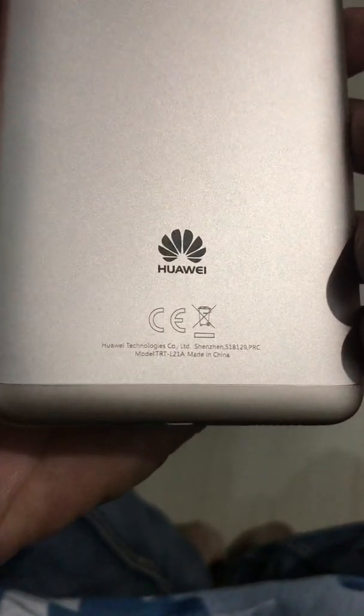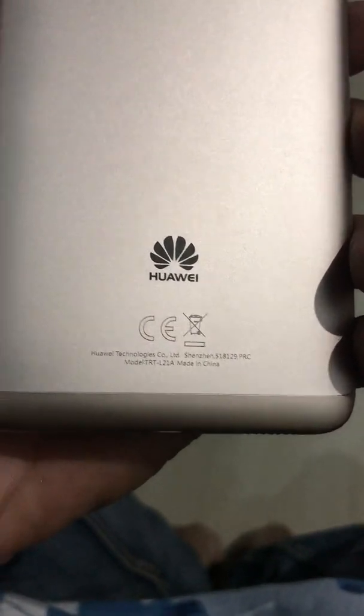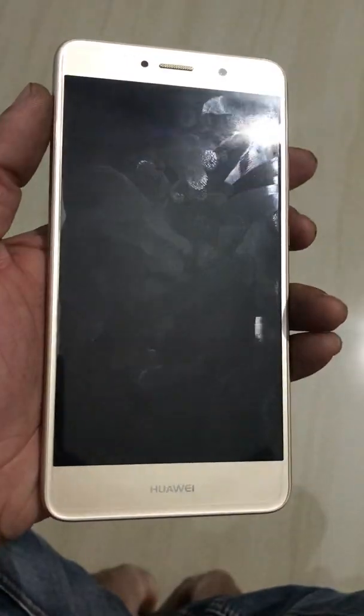This is the Huawei model TRT-L21A, also known as the Y7. Here I will show you how to hard reset this phone.